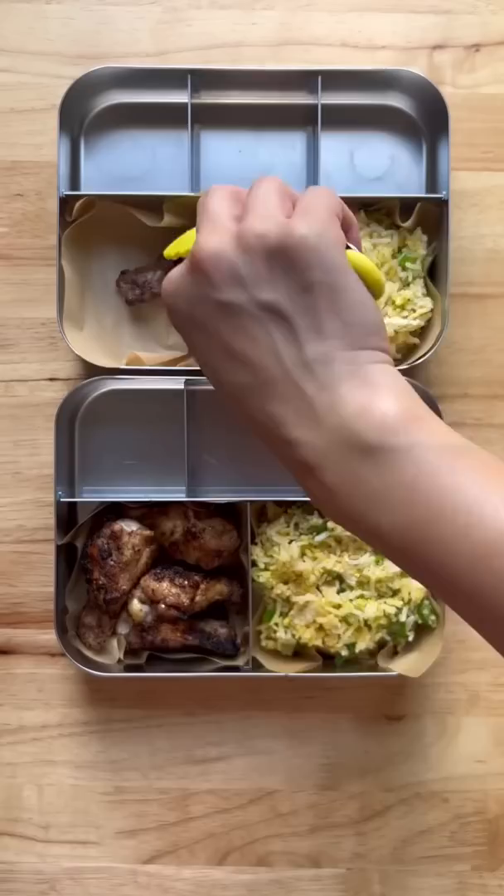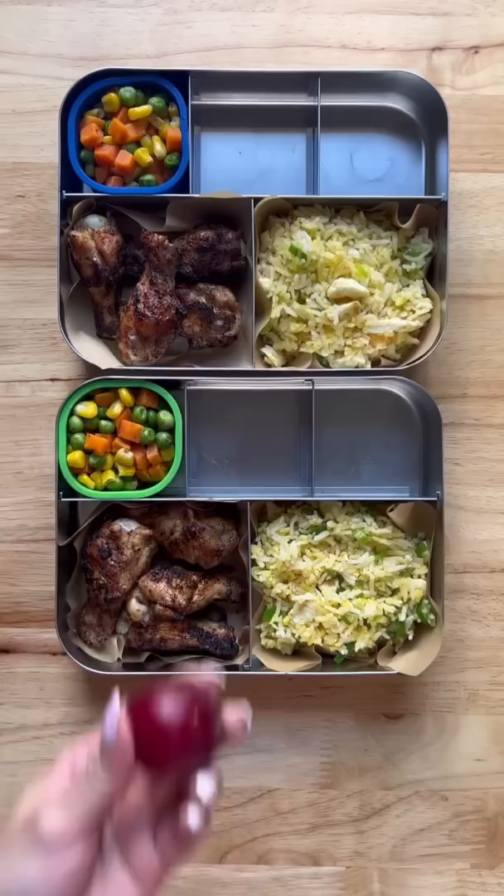We have some leftover grilled wings — all drums, because we ate all the flats last night. They're also having some mixed veggies.